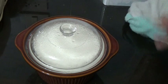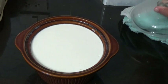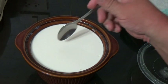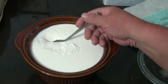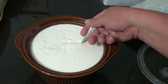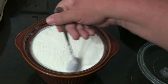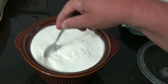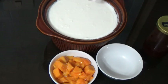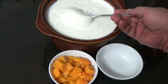Morning time — moment of truth. Let's see what we got. It's stuck — looks the part, doesn't it? We'll put this in the fridge to get cold and then we'll do a taste test. Once it got cold it's got a lot thicker.